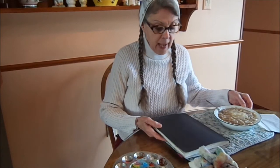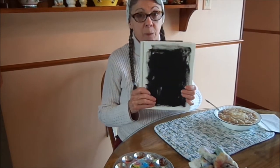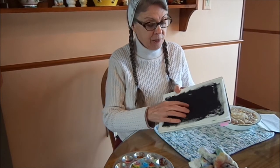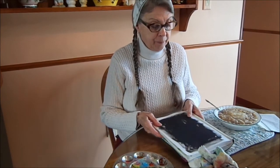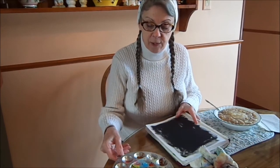This is number 10 in my Strathmore 500 series mixed media journals, and there are just a couple of pages in here that need a finishing touch. One of them is page number 1, which is blank — well, it's black, but there's nothing on it. It's black gesso that I put on one day. So this morning during oatmeal I'm just going to experiment with gouache on this black gesso page. I have no idea how this is going to come out.